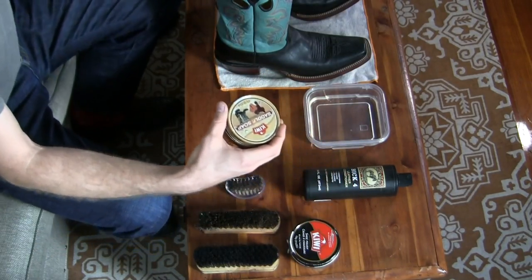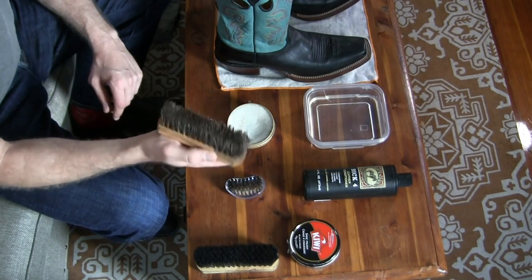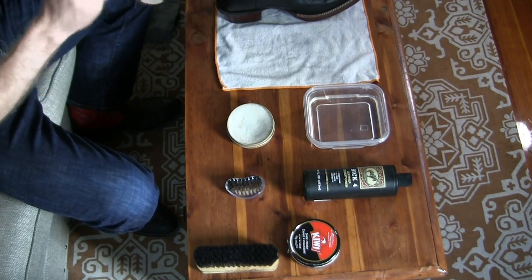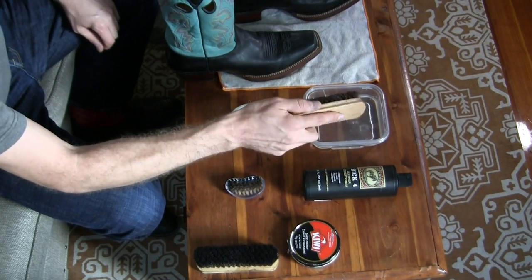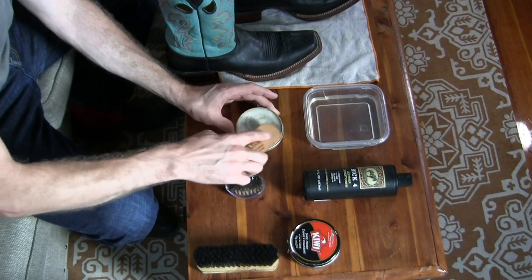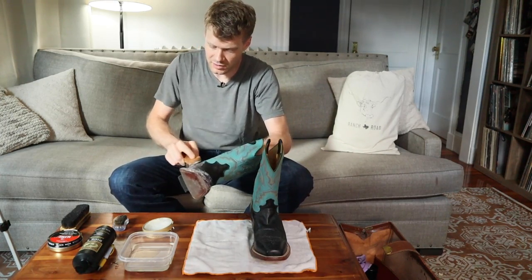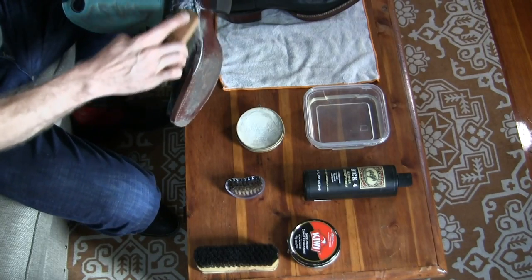Now let's do the saddle soap. I'm going to use my saddle soap brush — this is my neutral brush that I also use for neutral shoe polishes. I'll just brush the boot out quickly in case I missed anything with the rag. Next, I'm going to dip the end of the brush in the water a little bit, then put it in the saddle soap and move it around. Then we just apply it to the boot, making sure to also get into that welt where the vamp — the upper of the boot — meets the sole.